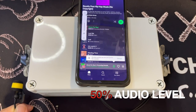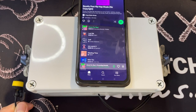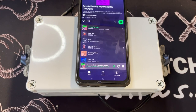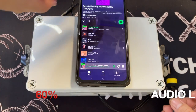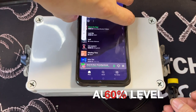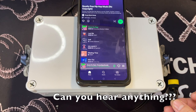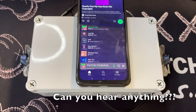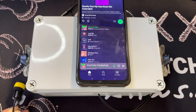Starting the sound leak test at 50% volume — let me know if you can hear any sound leak from the lavalier mic on the right side. Now moving to the left side at 50%. Upping the volume to 60% — let me know if you can hear any leak on the left side. Moving it to the right at 60%.